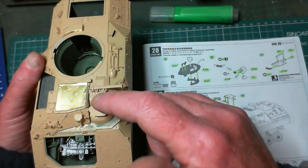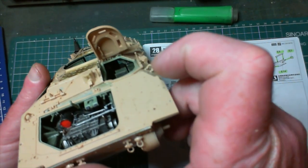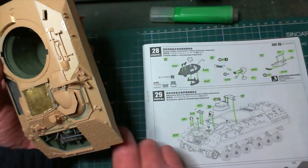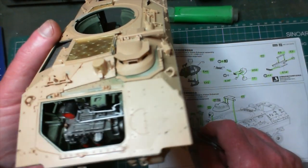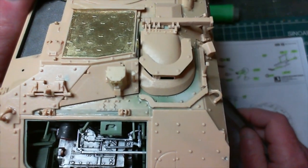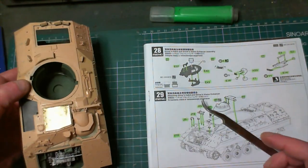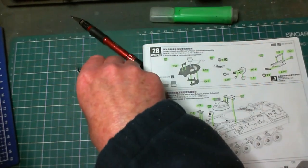The driver's hatch stays open now. After painting I can get in there quite easily and get those vision blocks in and get the interior nicely painted up with the internal colors. There's a handle, there are the spare tracks, and there's that little tech piece. There are also two little pieces for the hinges of the transmission cover - those are in place. There's a tiny little bit of PE at the front too. Now we move on to step 30.